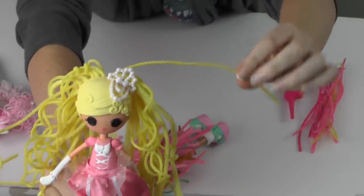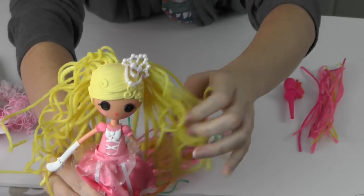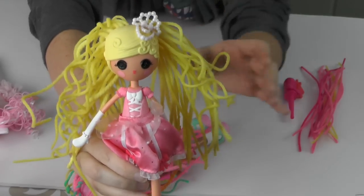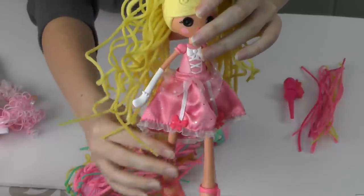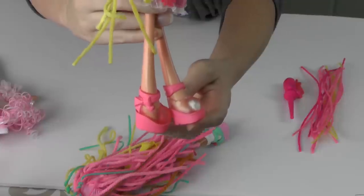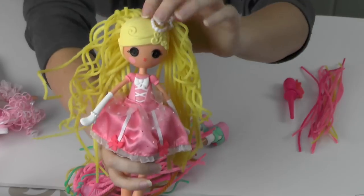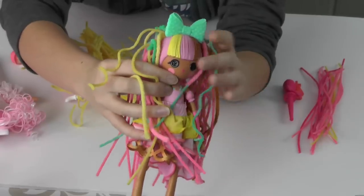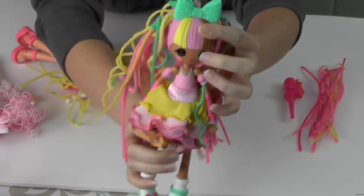With the crazy hair, you have regular strands of yarn mixed with wax-covered yarn — see how stiff it is, but you can bend it, curl it, and cut it to make the hair crazy. That's why they call them Crazy Hair. Cinder Slippers has a pretty party dress, clear glass-slipper-style shoes with pink bows — adorable.